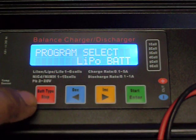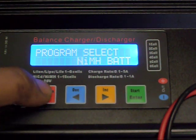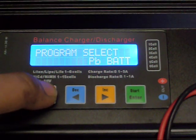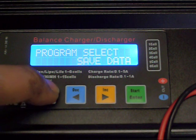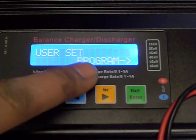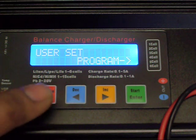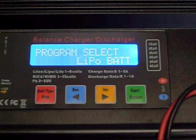When you first start, hitting the stop button will let you select the types of batteries you can charge — NiMH, NiCD, lead batteries. You can also set a user program, load and save data, and select lithium polymer batteries. So what you want to do is make sure you're on lithium polymer batteries.